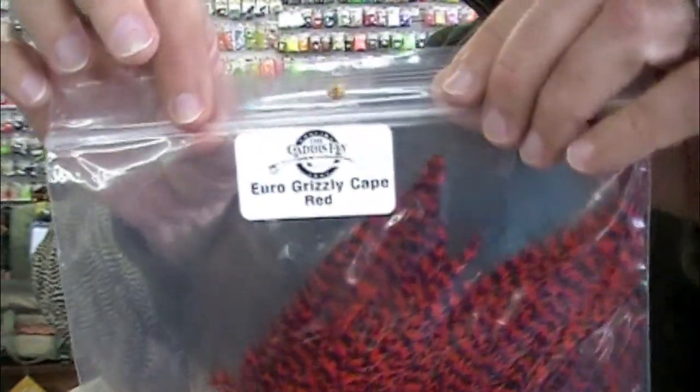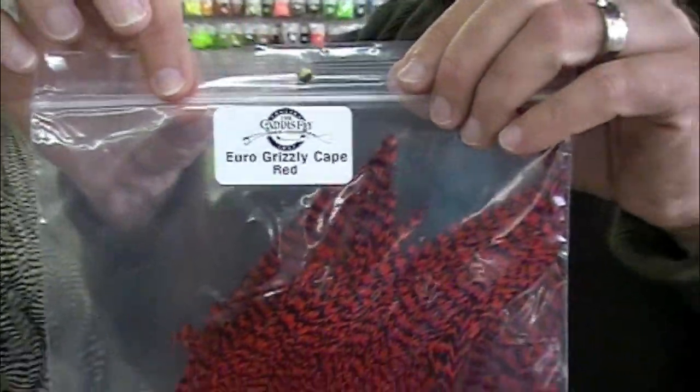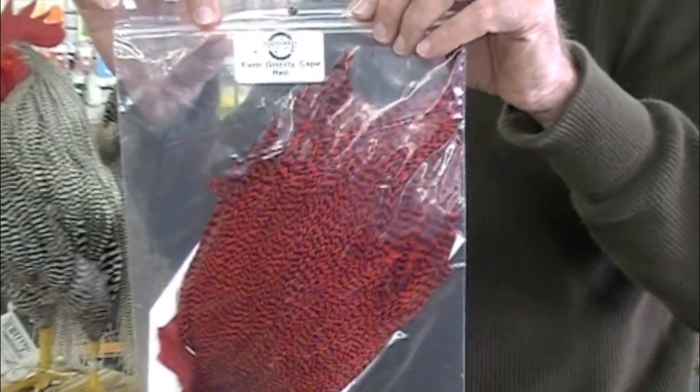Something I wanted to show you — just zoom in here. This is an exclusive Caddisfly product: Euro rooster grizzly capes.